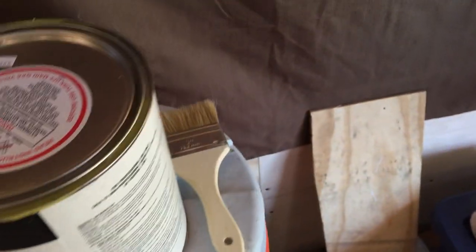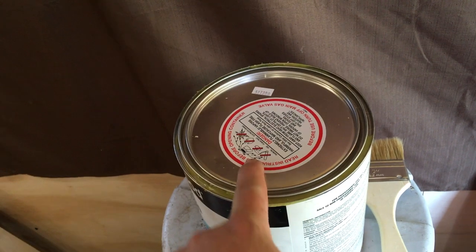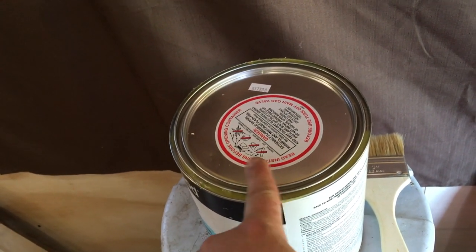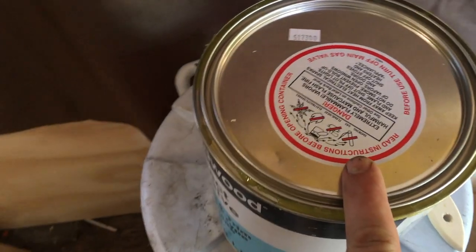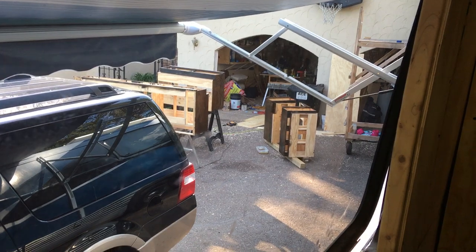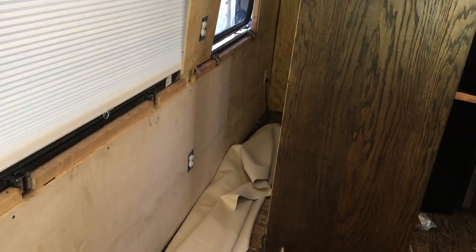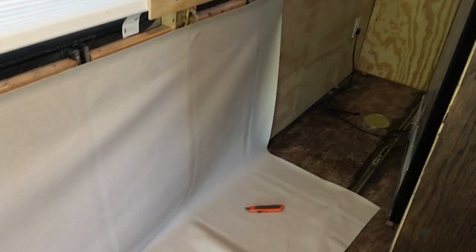I tried putting the contact adhesive in a smaller cup at first, but it melted through it — so do not put this stuff in a plastic red solo cup. My next step is getting the furniture in, but I don't want to move it in until the walls are ready and I don't have to move things again.